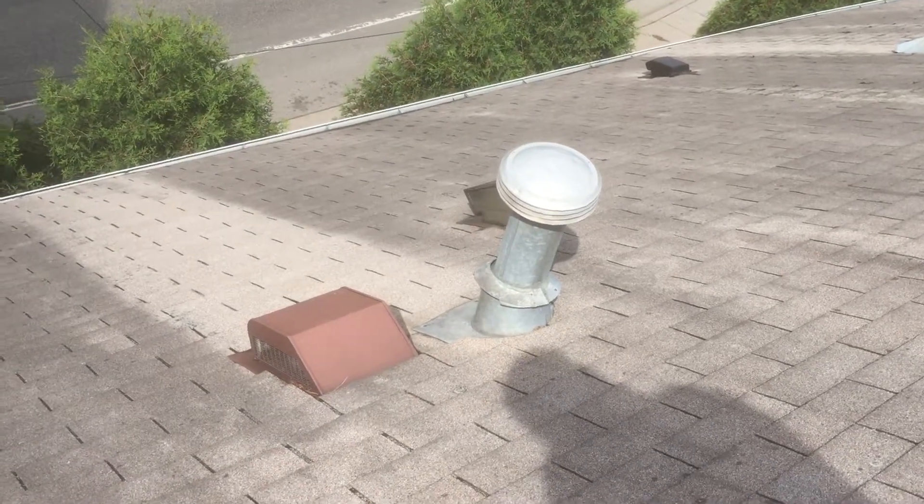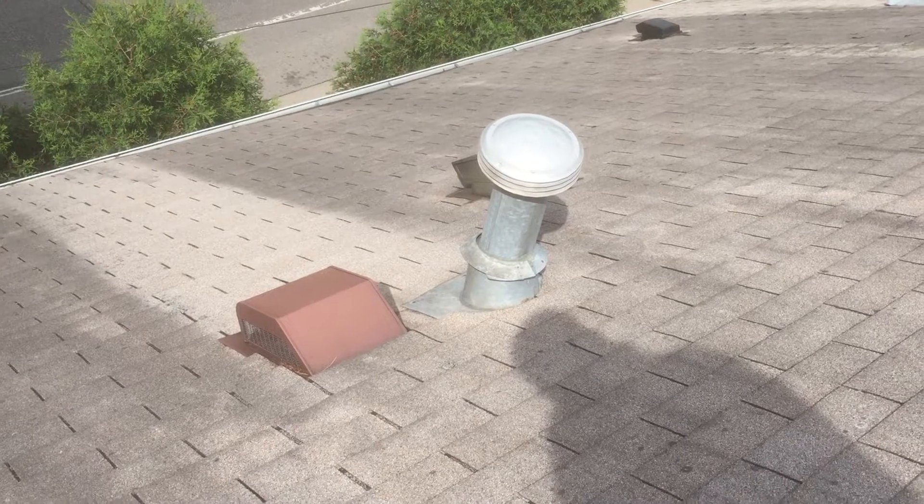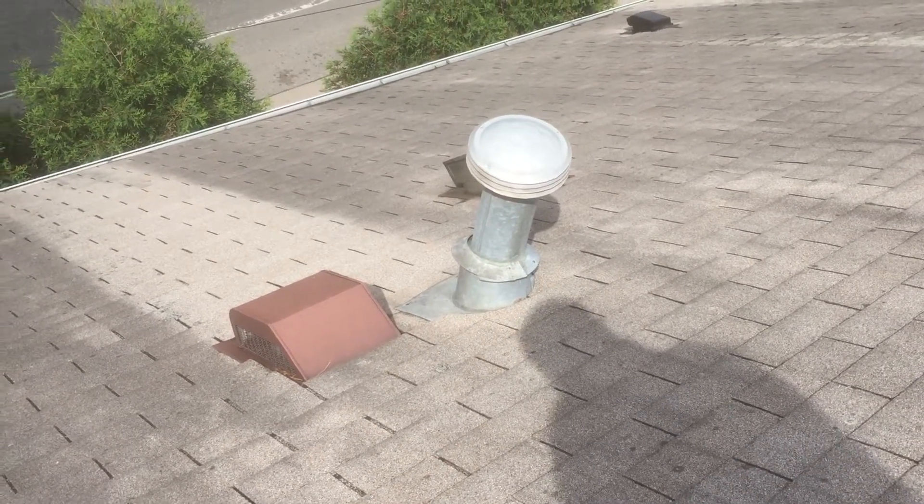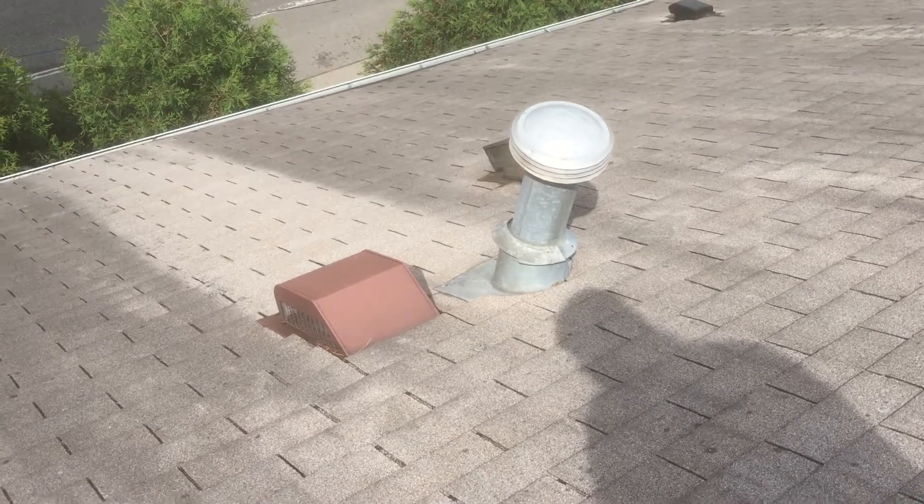So there's a few things to look for on a roof for possible leaks with flashings and these are two of them. Once again this has been Guy Grusin of Grusin Roofing. We're on top of it. We'll see you next episode.